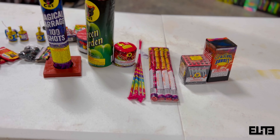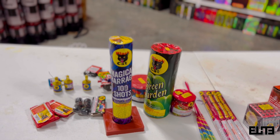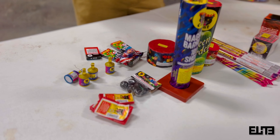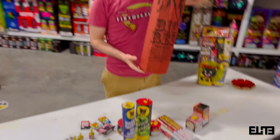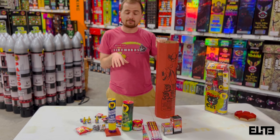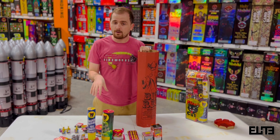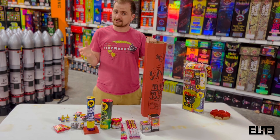Up next we've got a small pack of tanks. You don't hold these in your hand — you put them on the ground, light them up, and they're going to move a little bit and shoot some flares. It's like a movable fountain — very nice.